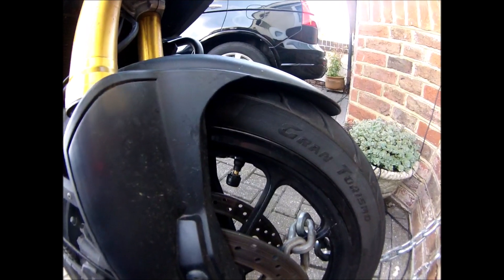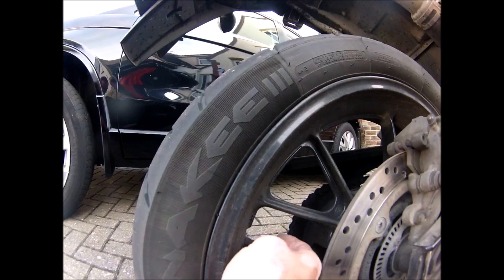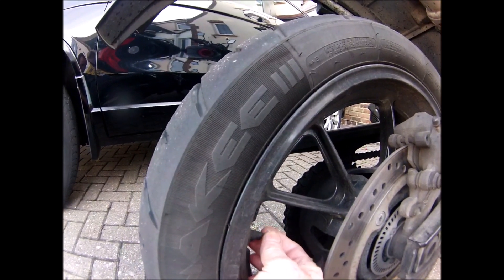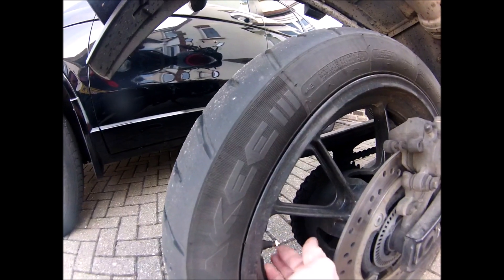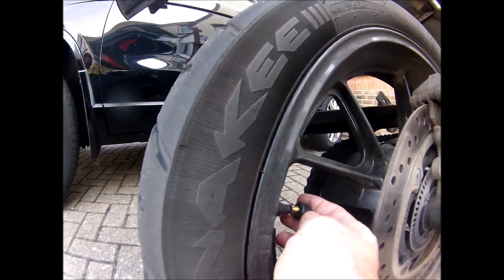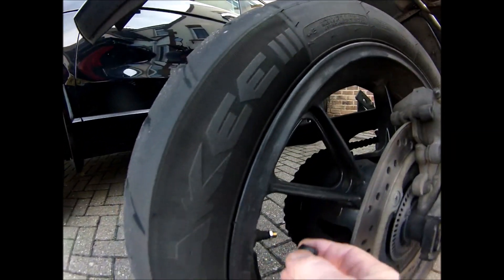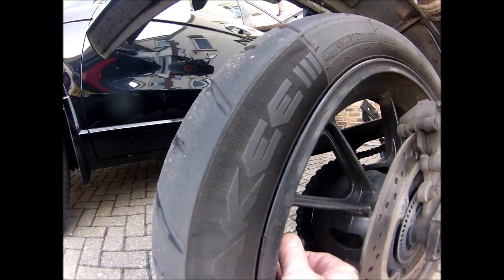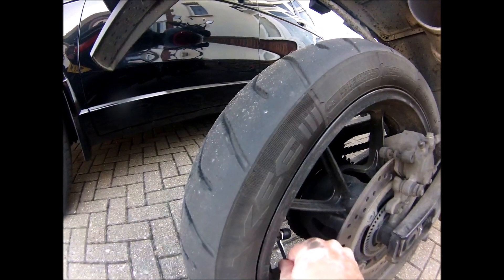And that is now on. Same with the back — there's the valve, and again it's got an R on it to signify the rear. Put that on, bring your lock nut up, and lock it in position.